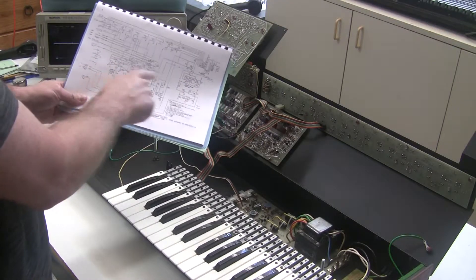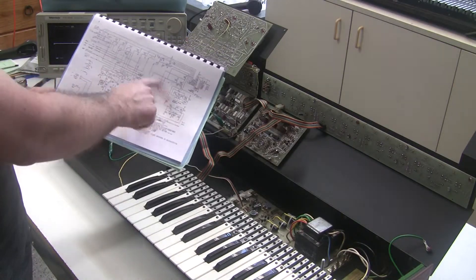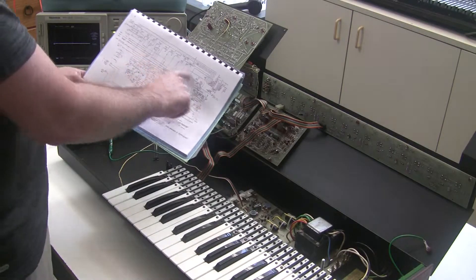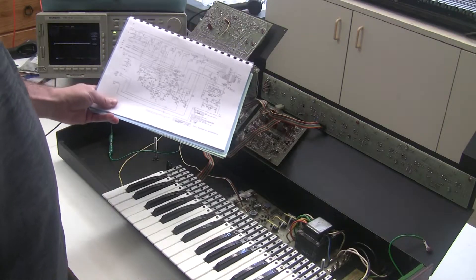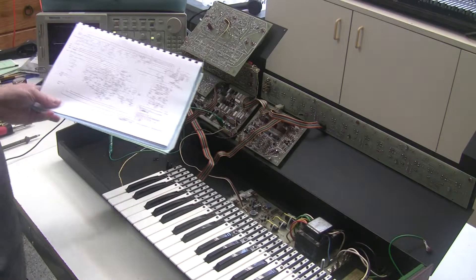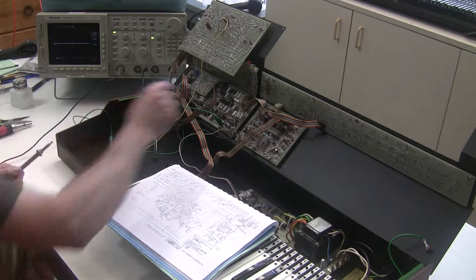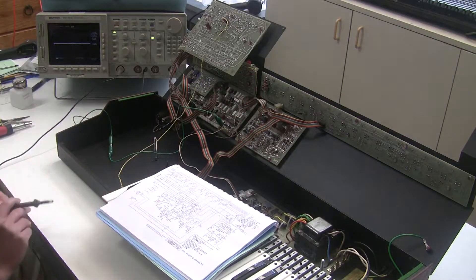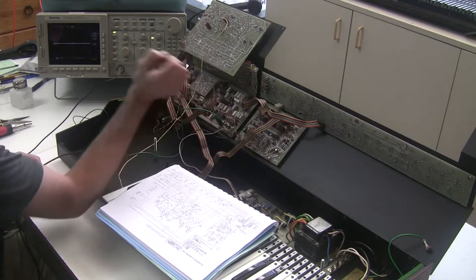There's a LFO — a couple of LFOs — one for the vibrato and one for the growl. Both of these effects are not working, so there's something universally causing this to fail on this board. First thing, let's make sure we have the correct power to the board. This ribbon cable here is the source of the power. We can verify all the rails: there's ground, minus 15, and plus 15. So we're getting power to the board.